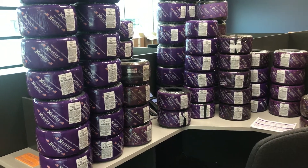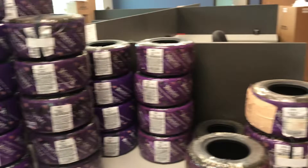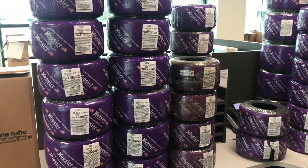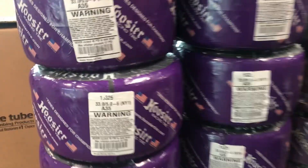Today we're going to talk about tires and all the different styles, sizes, and the chart. As you can see here we have a few tires that we got in to put into stock and they're all different sizes.